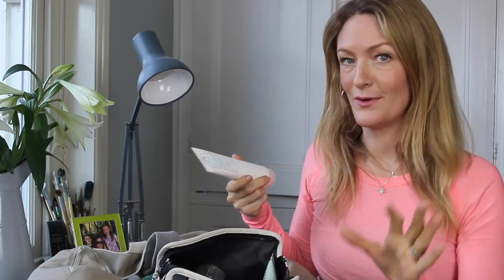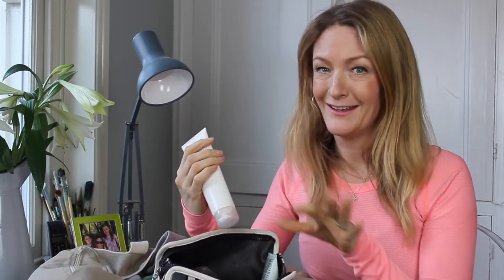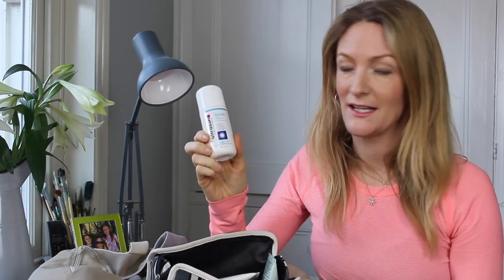I like swimming — I did a triathlon last year, so I've learned to swim properly. Brilliant thing to do if you get to do it. This is called Philip Kingsley Swim Cap and it's amazing — it acts as a barrier between your hair and the chlorine, so if you've got colored hair it protects the color and the condition of your hair. The one thing I would say is it slightly steams your goggles up, so you have to really clean your goggles afterwards.